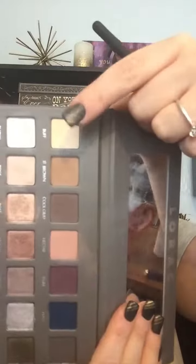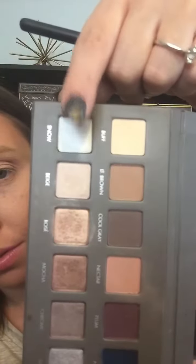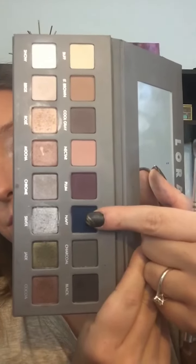Now I'm going in with the Lorac Pro palette in the shade Buff, putting that all over my eyes. Then I'm going in with Nectar to start making that crease pop. Now I'm using the shade Snow and going all over the eyelid and into the corner of the eyes a little bit.